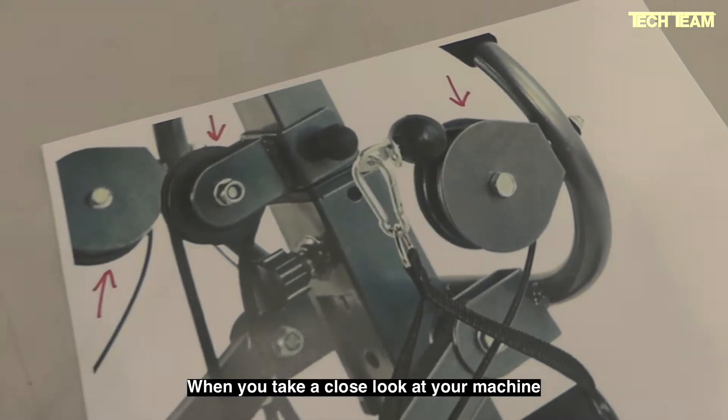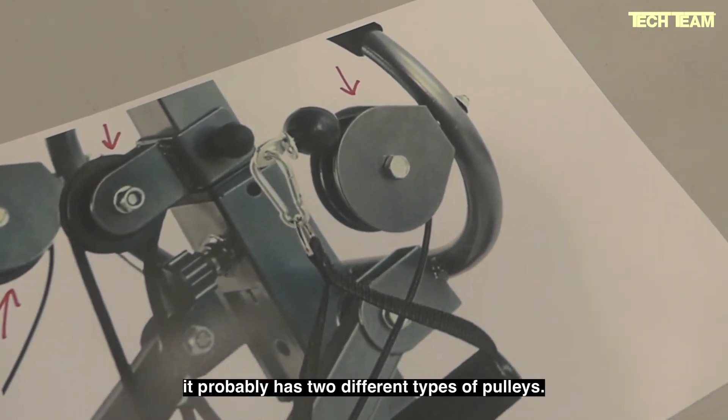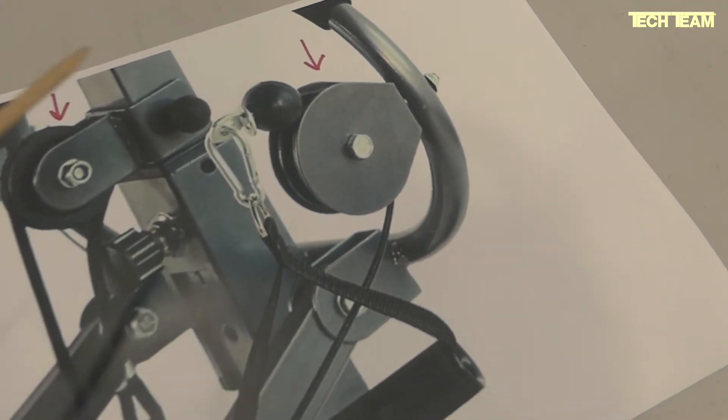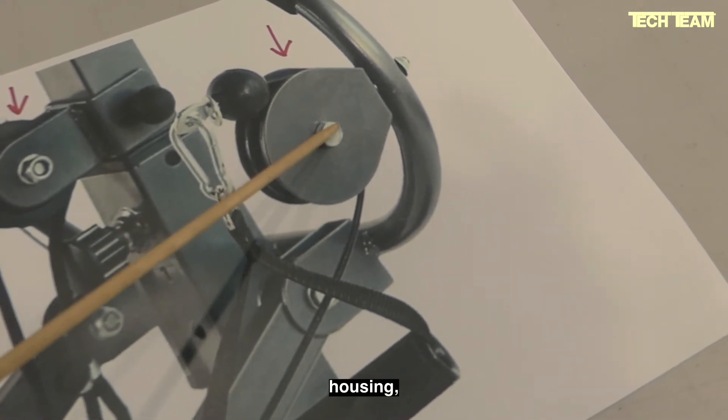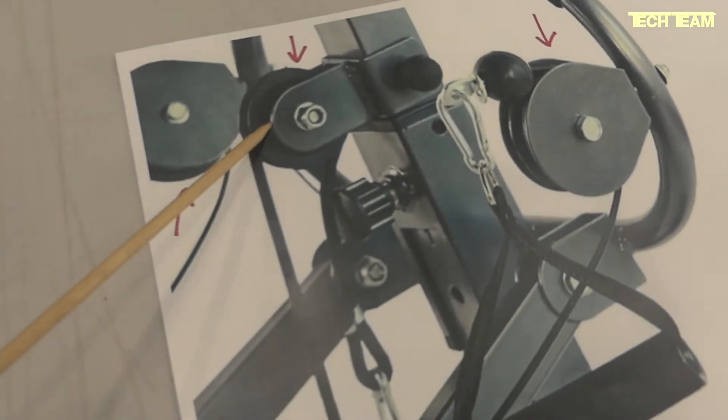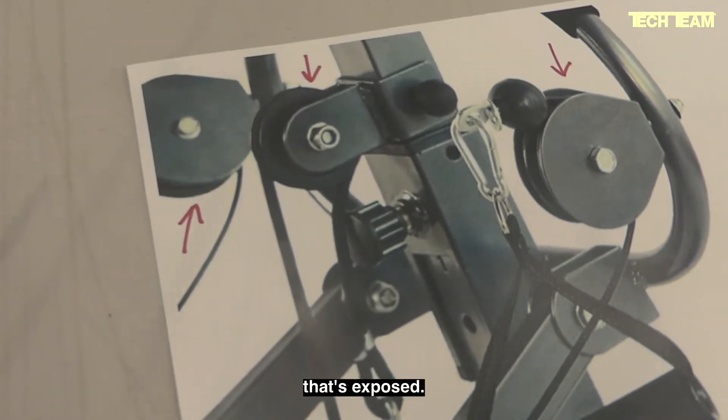When you take a close look at your machine, you're going to find that it probably has two different types of pulleys. You have one type, like this one, that's enclosed in a housing. And then you have another one that looks like this one that's exposed.